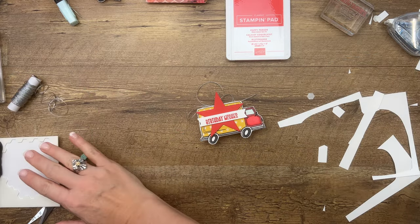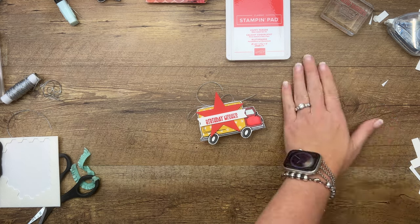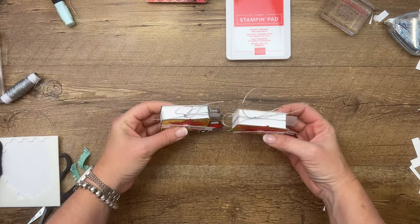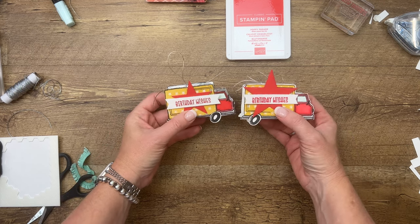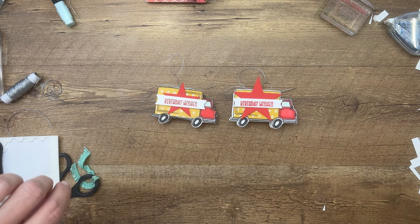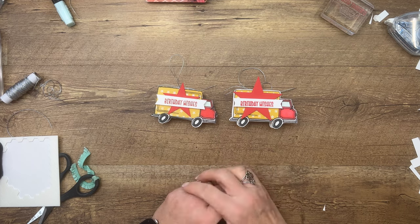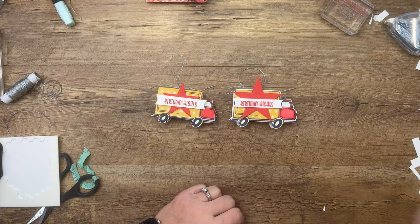You could fit other things inside here — Tic Tacs is what I had, but M&Ms, Skittles, or Hershey Nuggets would work too. I think you could get two Hershey Nuggets in there — that would be adorable. Make sure you click the link on YouTube to go back to my blog. There's a free PDF there as well as those two other Best Delivery projects. Thanks, guys — let me know if you have questions. Bye-bye!